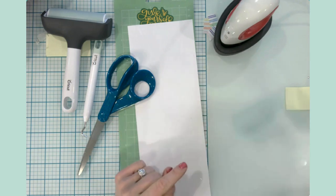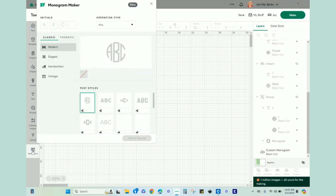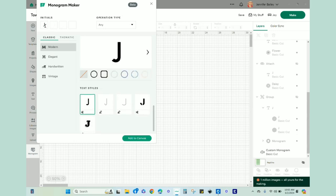In Design Space, I originally started using the monogram feature for all three designs. For my husband, since he's a pretty simple man who doesn't like a lot of fanfare, I just chose a modern font from all the available options and put in his initials, then brought that into Design Space.